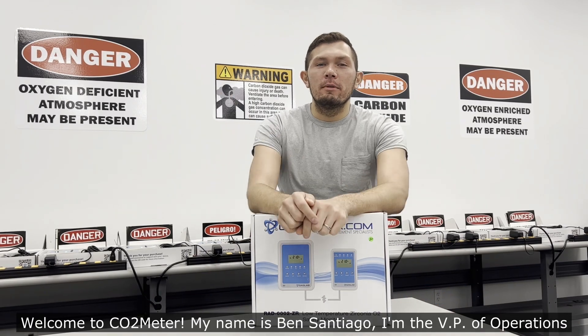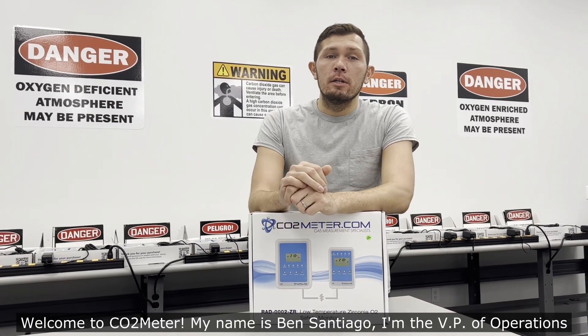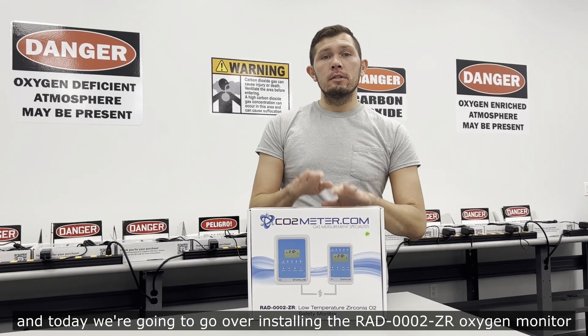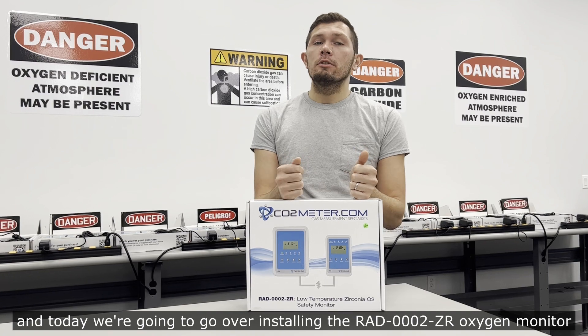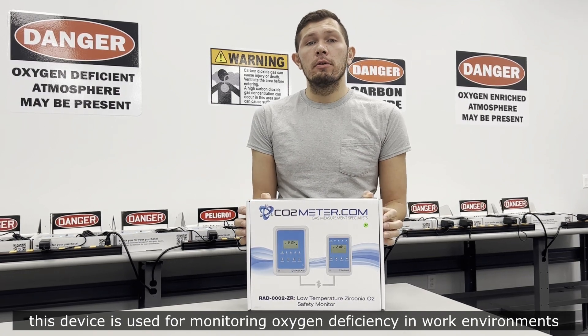Hey, welcome to CO2Meter. My name is Ben Santiago, I'm the VP of Operations, and today we're going to go over installing the RAD-0002-ZR oxygen monitor.